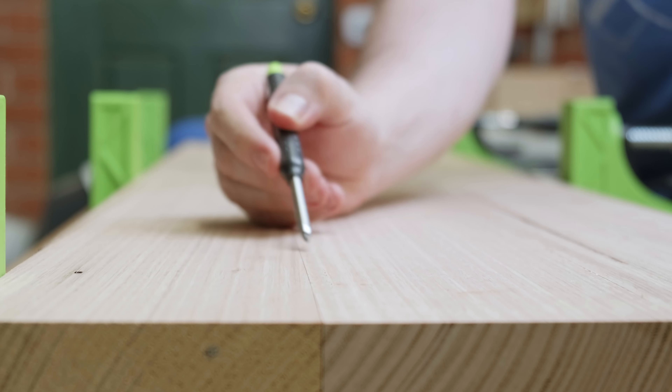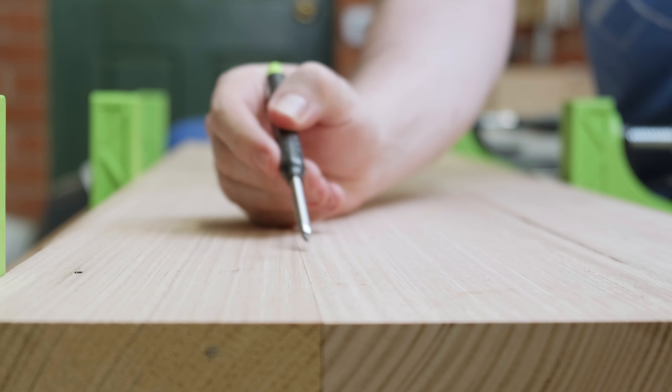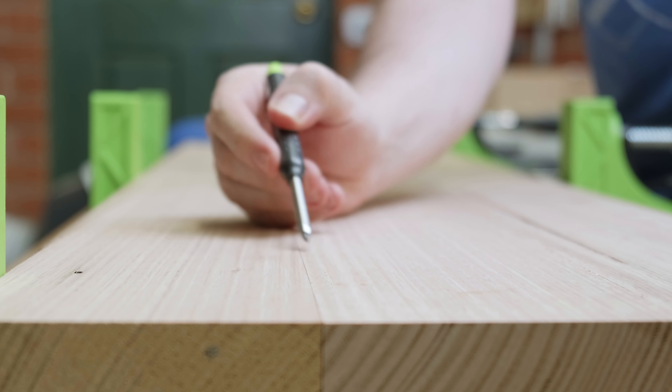First up is the top, which goes through the standard material preparation process. First, break it down into more manageable lengths of timber at the miter saw. Then joint one face and one edge at the jointer. It's brought down from 45mm rough sawn to 40mm final dimension at the thicknesser. To get the desired width, I'll need three boards laminated. I'm cutting off about 20mm off each board so that each section is even, rather than having two full-width boards and one 60mm narrower.